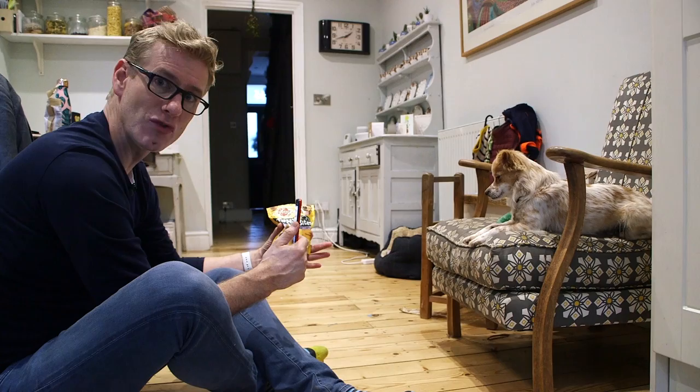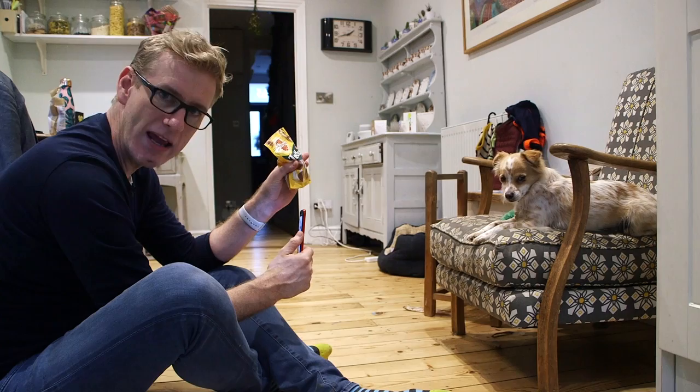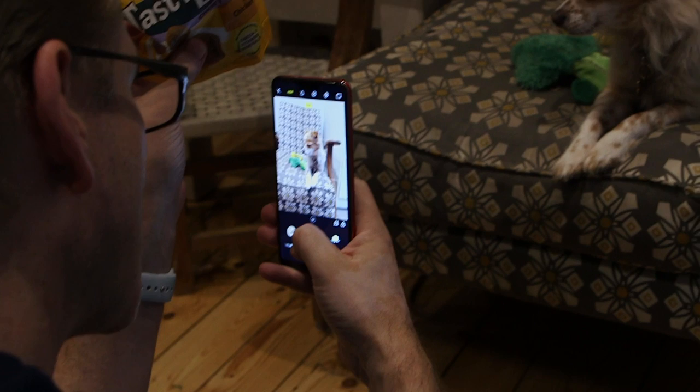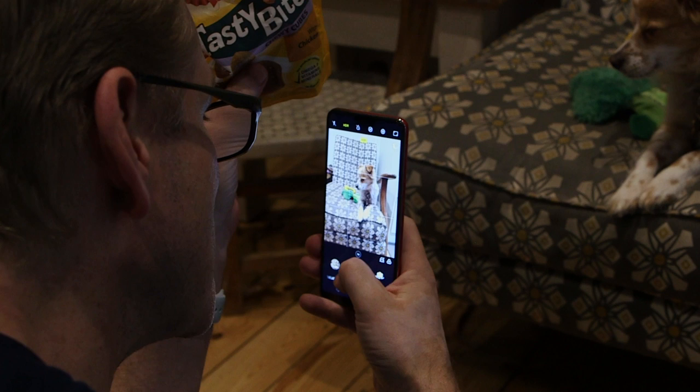We've put some toys on the chair because we like this background here. He's very comfortable there as well, which is very important. And just around the camera I've got some of his favourite treats. We're not teasing him — what we're doing is just helping him to look where we might want him to look. And that's keeping his eyes nice and wide open because he's quite excited by these.